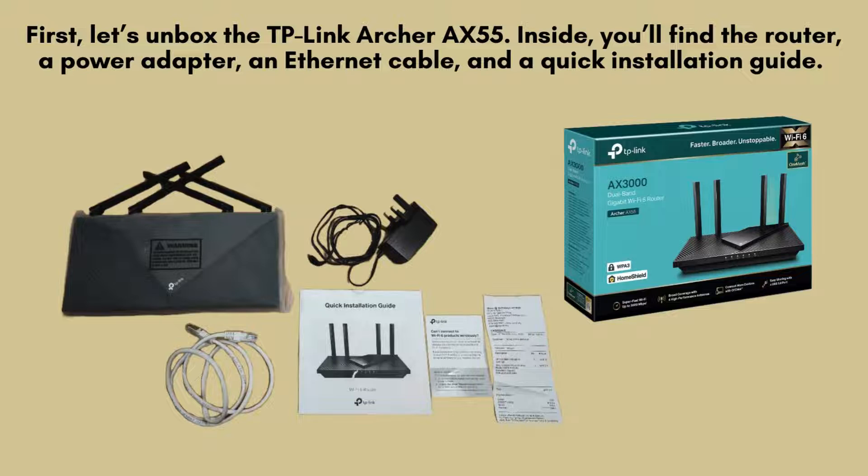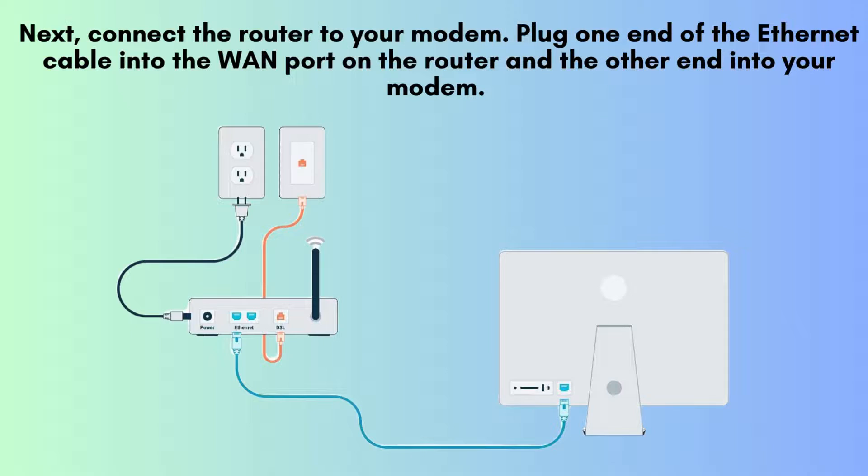Start by placing the router in a central location in your home for optimal coverage. Next, connect the router to your modem. Plug one end of the Ethernet cable into the WAN port on the router and the other end into your modem. Then, connect the power adapter to the router and plug it into an electrical outlet.